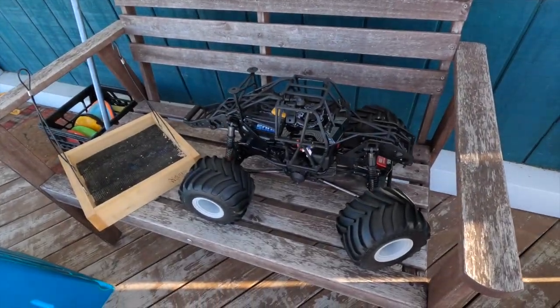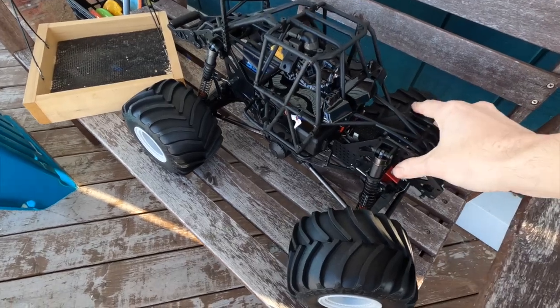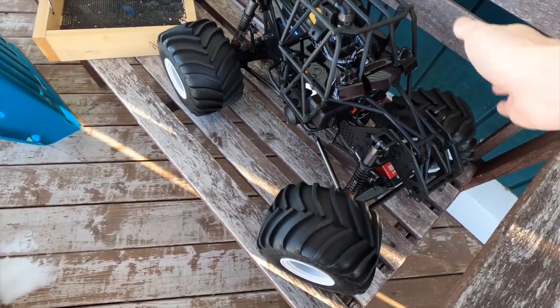Hello folks, welcome to Netcruiser RC. The Losi LMT - we're finally going to get this out for its first run. I couldn't decide on what kind of body to put on it, so we're just going to run it with the cage first, and this is going to be the first shakedown run.